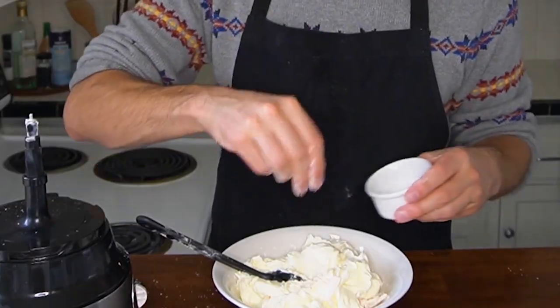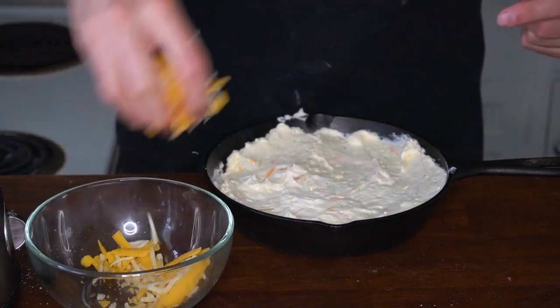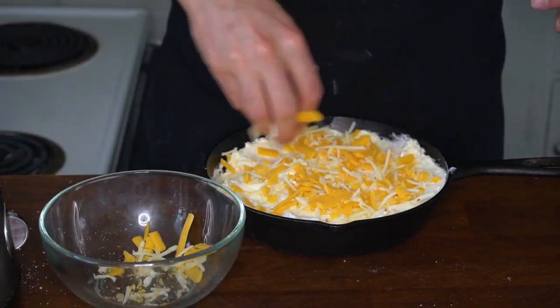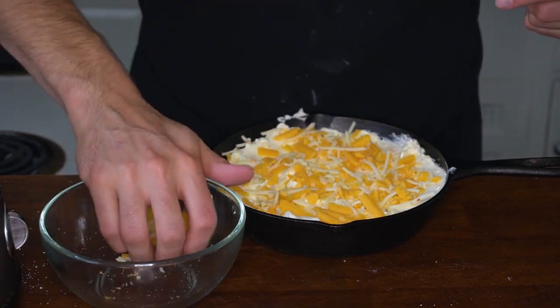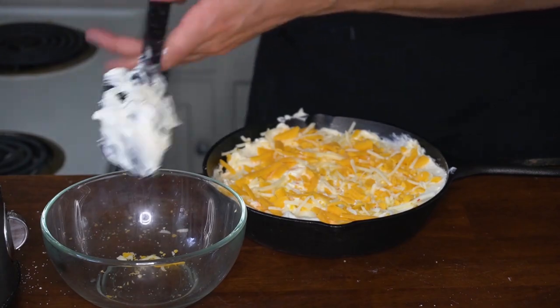With the shredded cheese coated in cornstarch, we're now going to add the cream cheese mixture and some salt and pepper. I have a one-quart cast iron here that I'm going to spread the dip in. I'm also going to top the dip with the remaining quarter cup each of sharp cheddar and Monterey Jack cheese, and pop it in a 375-degree oven just until the edges and the surface start to brown.